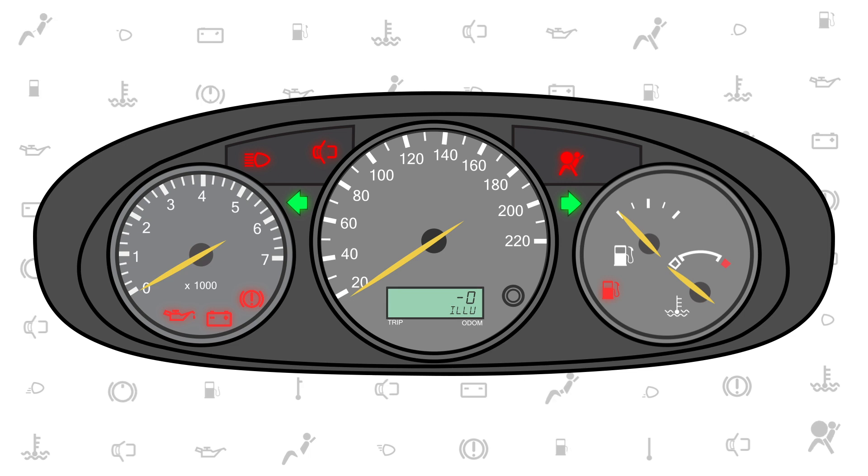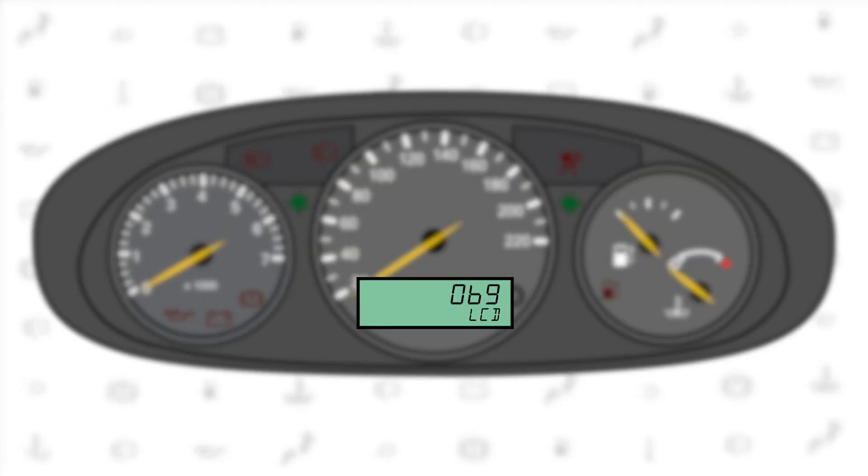Continuing the tests: illumination of the cluster, LCD dimming and increasing levels of brightness, crank sensor, ignition sensor, and washer fluid level sensor.